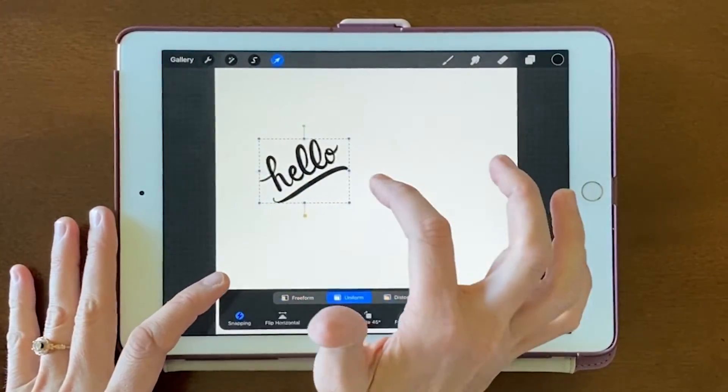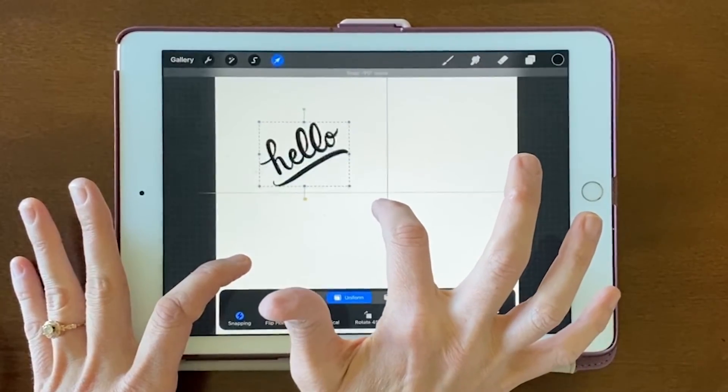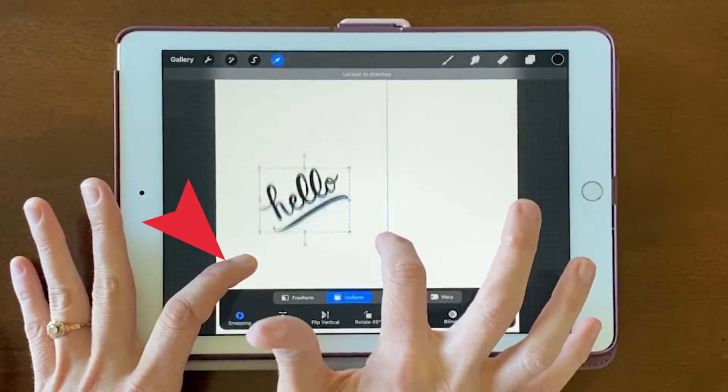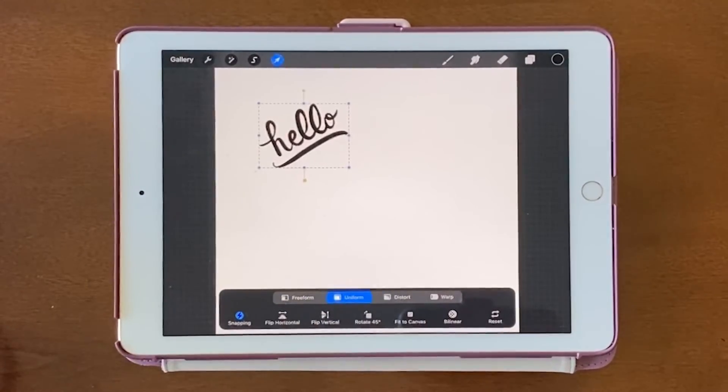We can also do it vertically. I'll click and hold until it's locked to direction, then I'll start dragging and put my finger down to lock it to the direction. It does take a minute to get used to all the tapping and dragging.